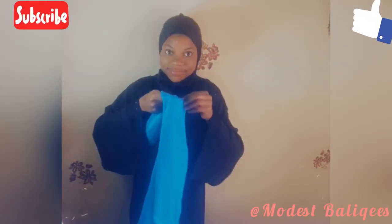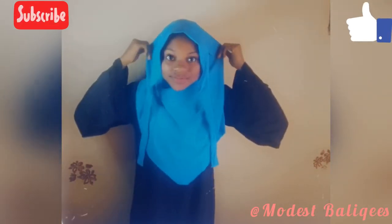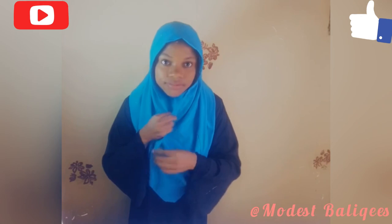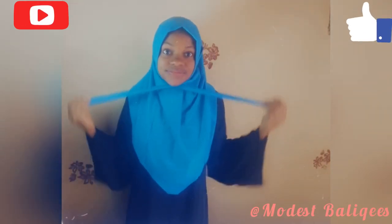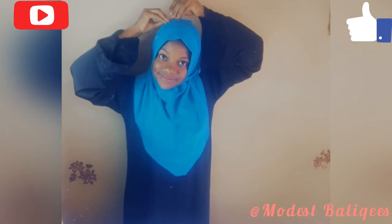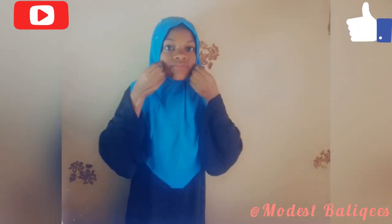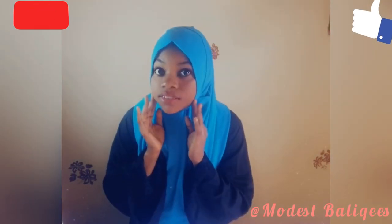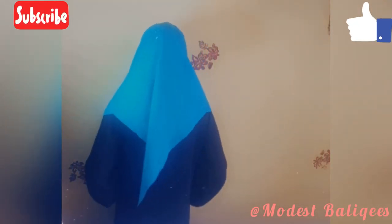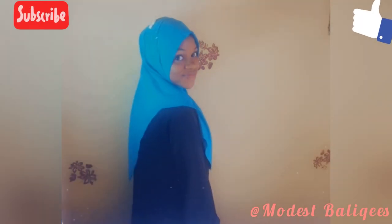We can always increase the size of the hijab by increasing the amount of fabric and measurements used in this tutorial. If you learned something from this tutorial, don't forget to give it a thumbs up, share, comment, and subscribe to my channel. If you have any questions, drop them in the comment section. Thank you so much for watching, and I'll see you in the next tutorial, inshallah. Assalamualaikum warahmatullahi wabarakatuh.